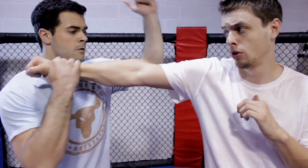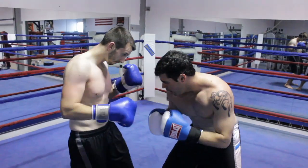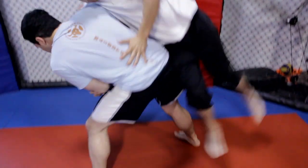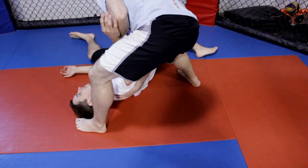Hapkido is used mainly as a self-defense tool. It allows the person to watch their attacker and manipulate them based off of their movements and premonitions.